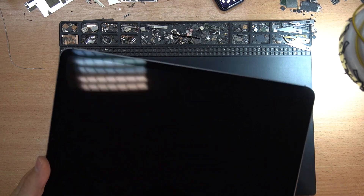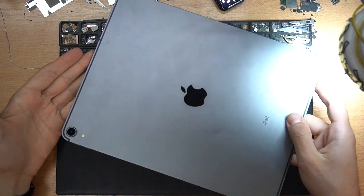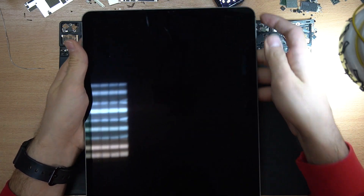Hello everyone, today we have an iPad Pro 12.9 inches that came in with no backlight. We'll try to show you that the screen is working but with no backlight. You can diagnose this issue in your device with a simple flashlight on your phone.